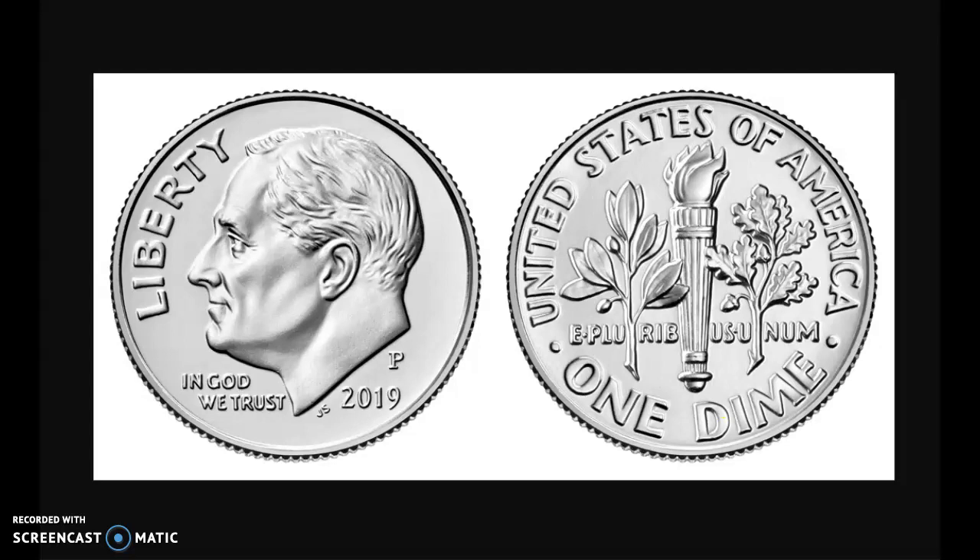Hello, and in this video we are going to talk about the dime. The dime is one of the four main coins that we use in the United States of America, which is where we live. The dime is silver in color, and of the four main coins that we're going to talk about, it is the smallest. But even though it's the smallest, it is not worth the least amount of money.